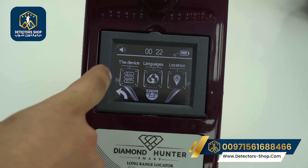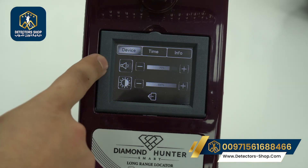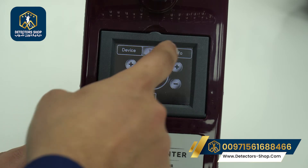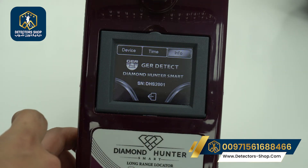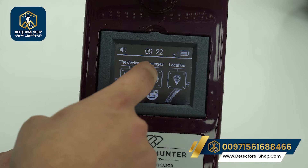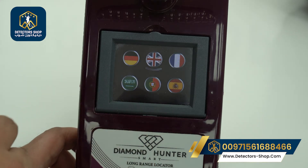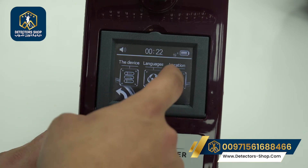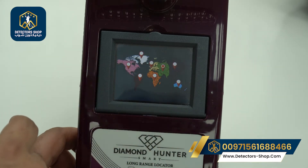In the settings menu, we have volume and brightness controls, the time, and device information. We have six international languages available. We will choose English for example.